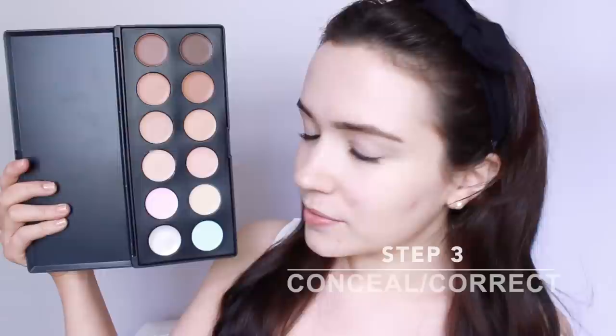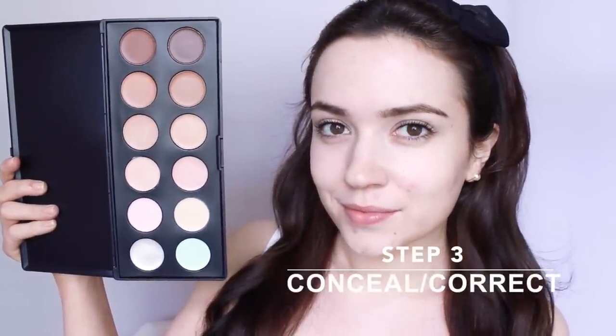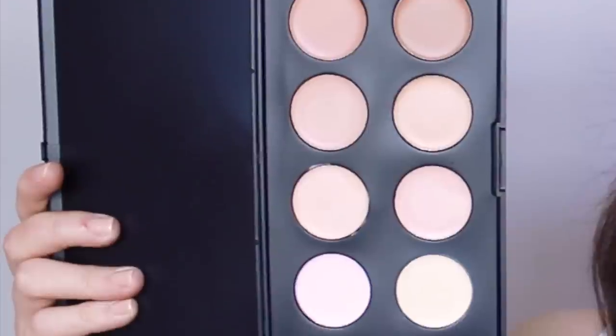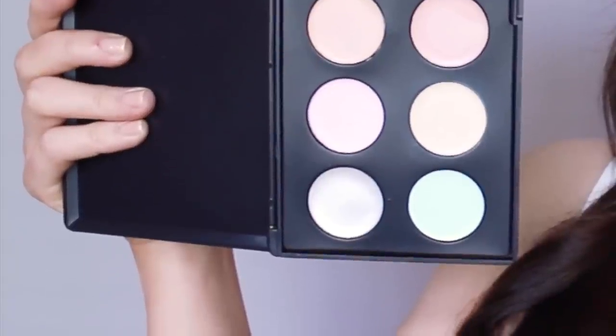Step 3: Conceal and correct. It's personal preference whether you want to apply concealer before or after foundation, but if you're using a corrector it should come first. Correctors are different tones that counteract unwanted tones found in the skin. I'm using this salmon tone to counteract the blues and purples under my eyes. Only apply where it's needed to avoid overcorrecting.